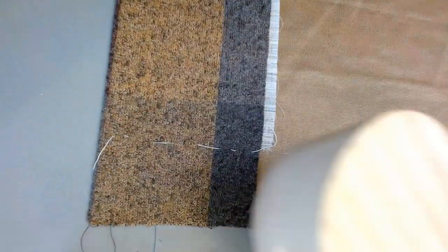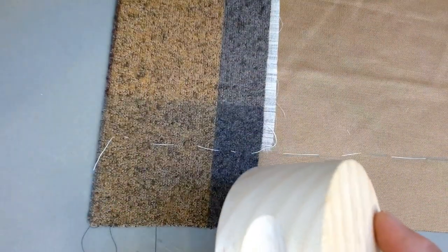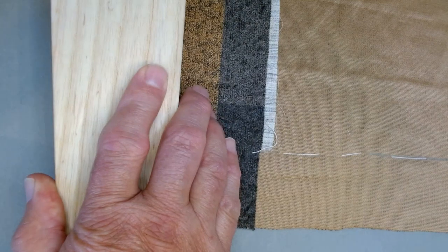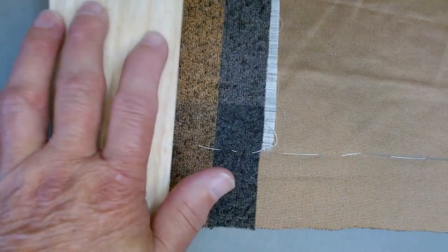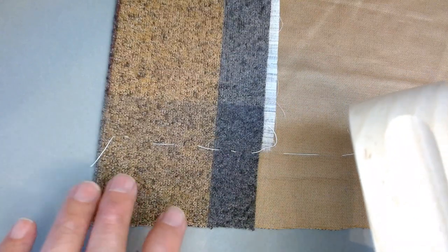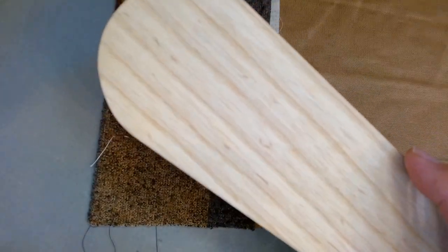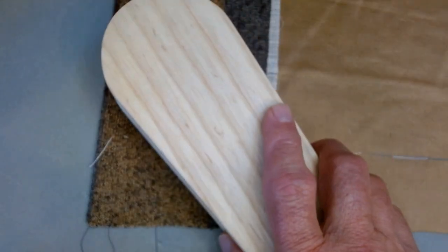If you have a clapper — which is this wooden tool — when you go to press that seam down with lots of steam, after you've finished pressing it you want to put your clapper right on that seam and apply some pressure. What happens is the fibers in the wood actually absorb the moisture from the steam, and you will end up with a really nice crisp edge, especially on a wool garment. You don't actually need to have a real clapper. I've heard that you could do this with any piece of wood — in fact somebody suggested that you could do it with a child's building block.